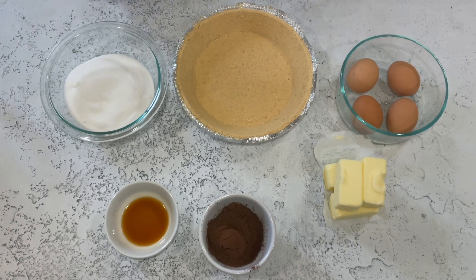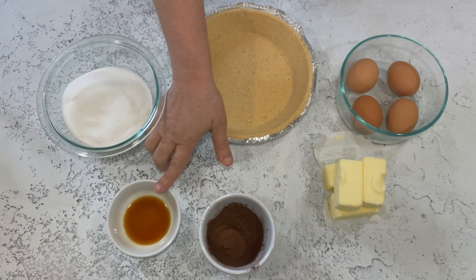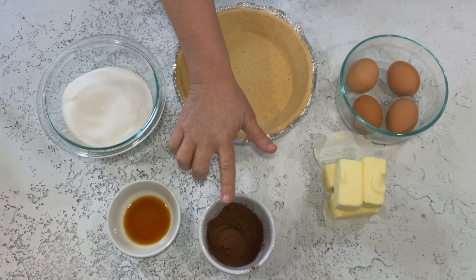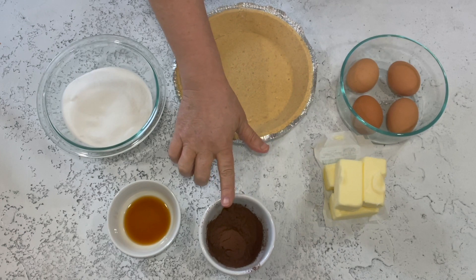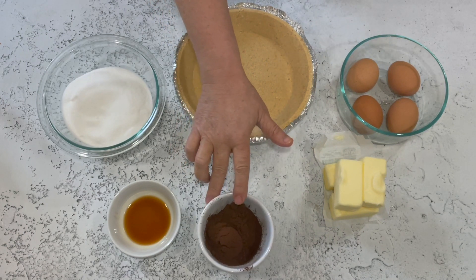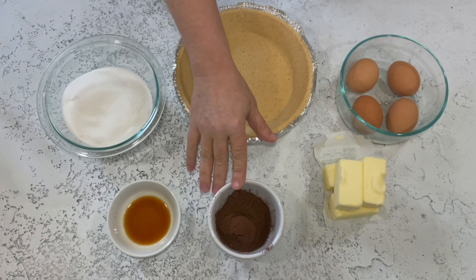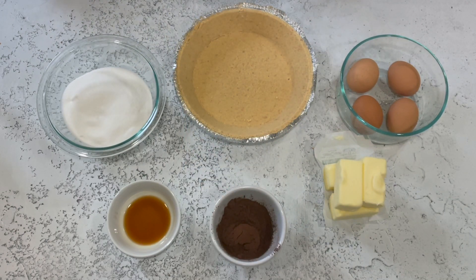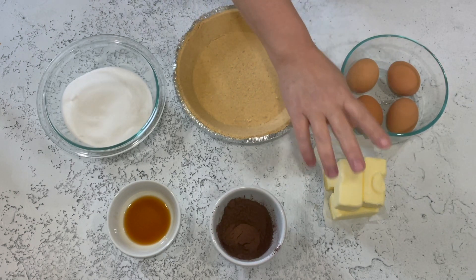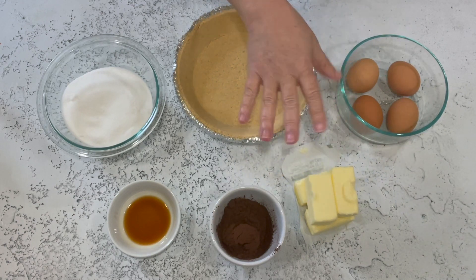You're going to need a cup and a half of sugar, a teaspoon and a half of vanilla, and five tablespoons of dark cocoa powder. I use Hershey's Special Dark, but King Arthur and others also have a dark cocoa powder. You can use regular cocoa powder, but the flavor isn't going to be quite as intense. You also need a cup of butter at room temperature.